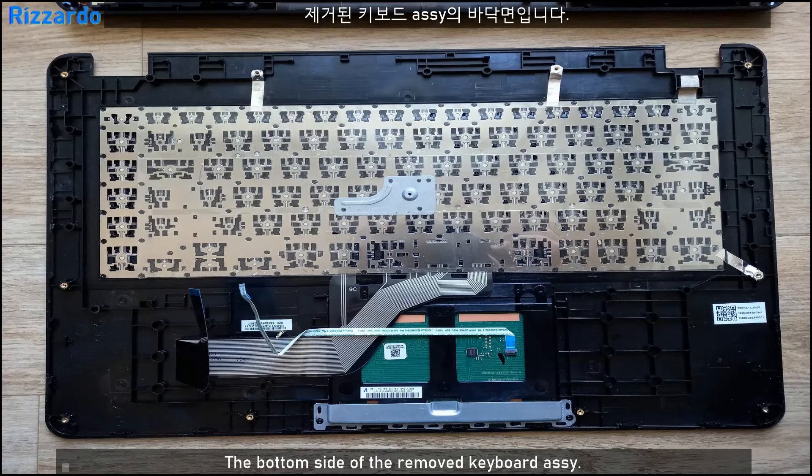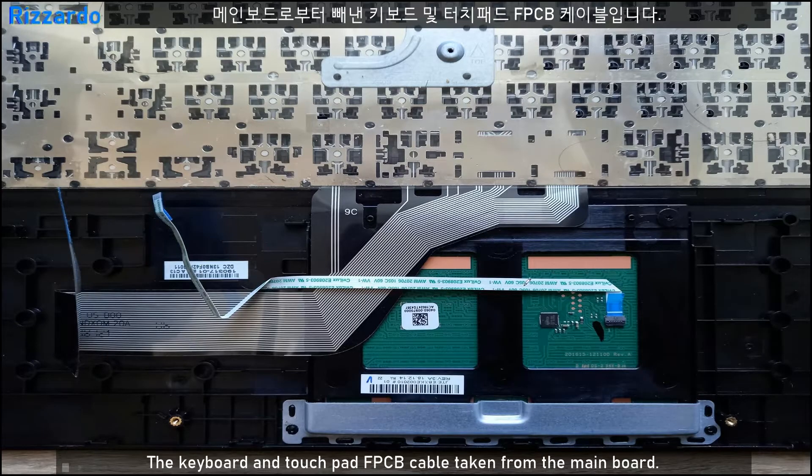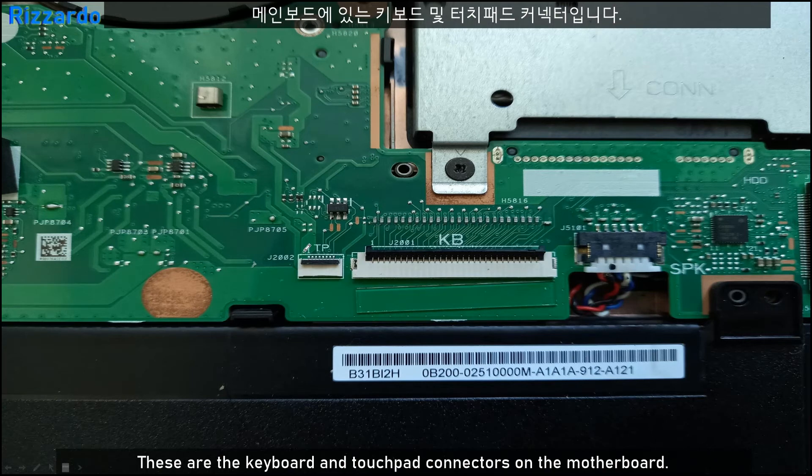I've removed the keyboard assembly. This is the FPC cable for the keyboard and the touchpad. To disassemble the keyboard part, first remove the two FPC cables from the board. This is the touchpad connector and this is the keyboard connector.